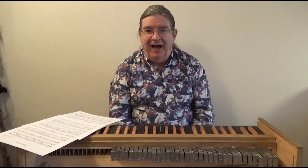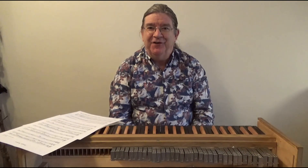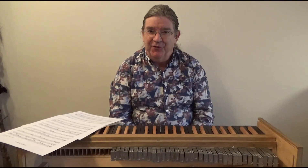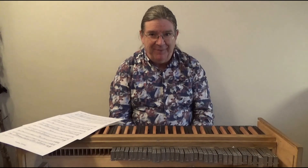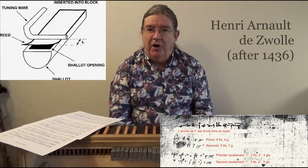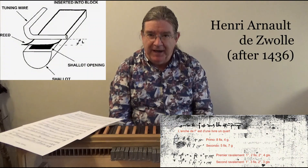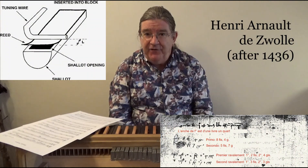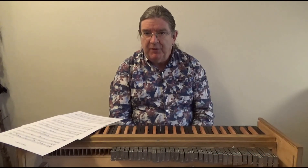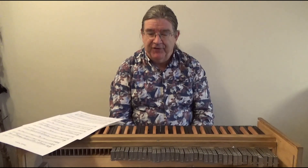The early history of the regal is shrouded in mystery, and any confident assertions that you read in modern-day music history books should be taken with considerable scepticism. The earliest mention of a reed pipe for an organ is in the early 1400s, although it's quite plausible that regals existed before this.